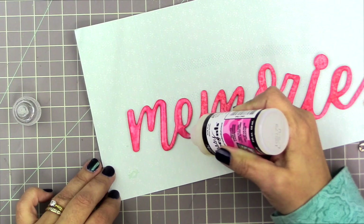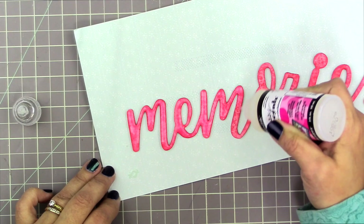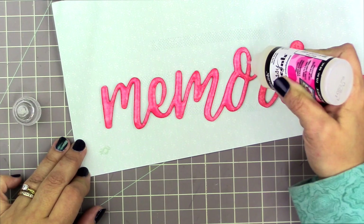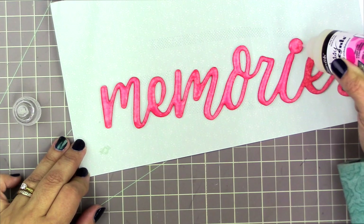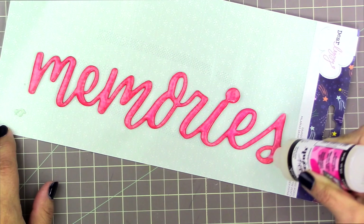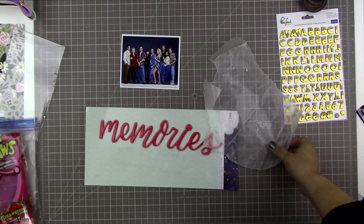I just used some temporary adhesive and put the word on the actual insert that came with the product as my background, so I don't get my working mat covered in glossy accents. The product I'm using here is glossy accents, and I am just slowly filling in the entire top surface of this misted chipboard with a thin but smooth and full coat. Glossy accents is designed for exactly this kind of application so it does smooth out. You want to make sure if there are any bubbles, you just take a little pin and prick them. You're not supposed to shake glossy accents — I store mine upside down so I don't get any bubbles in it, and that really helps the application.